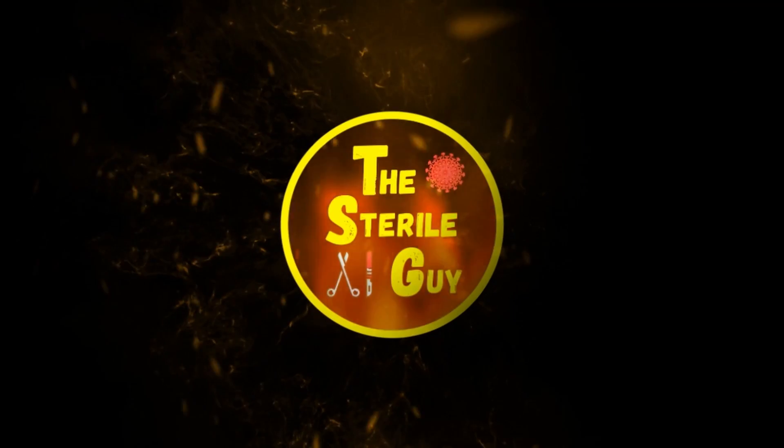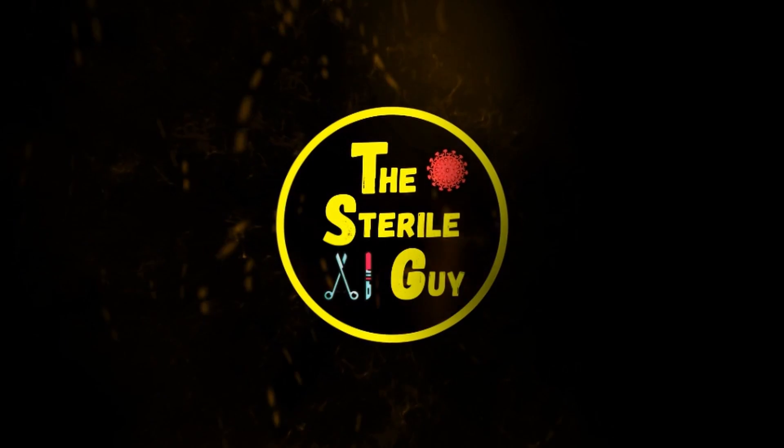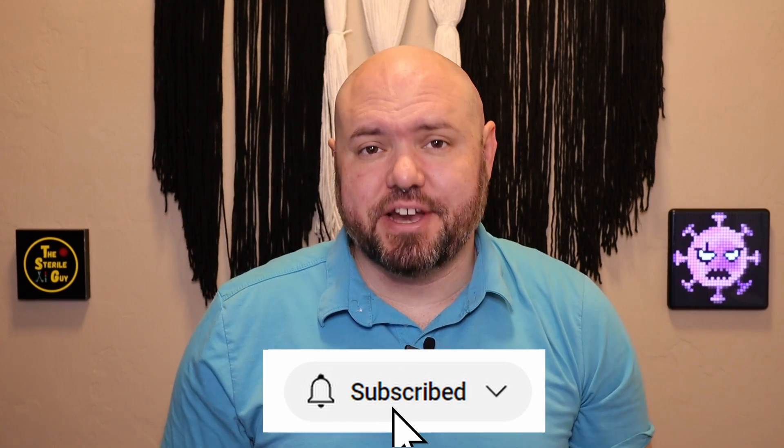This one's very important and this one is missed by the majority of sterile processing departments. Hey sterile processing professionals, Brandon the Sterile Guy here. In today's video, we're going to talk about how to properly load a steam sterilizer.